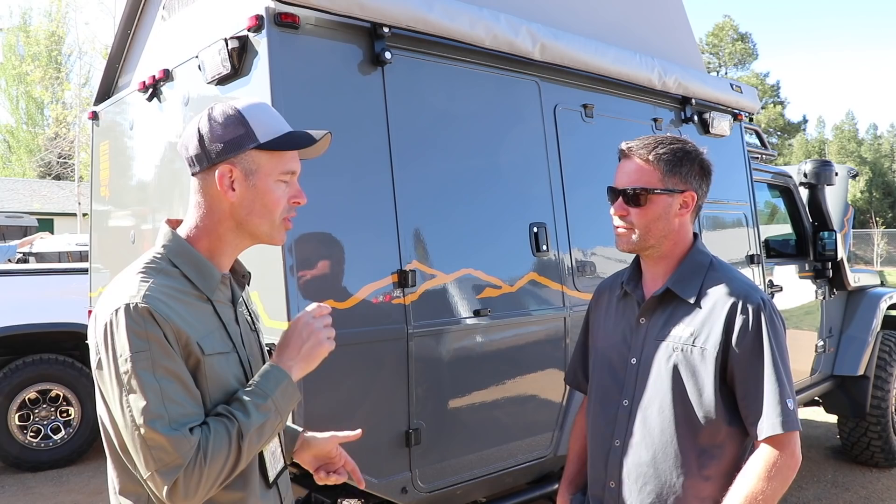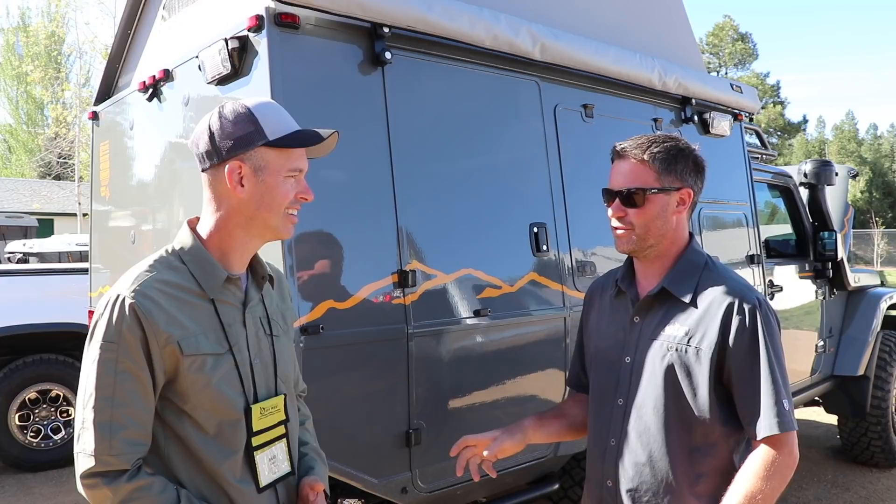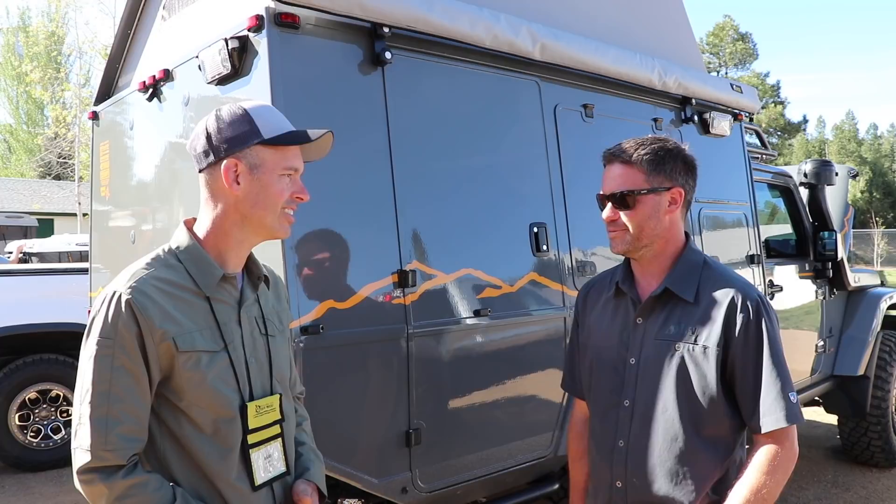We were lucky enough to be running some pre-production sets. I just got mine and I love them. I drove them down from Montana — they're way quieter than the old KM2, big difference. One of our guys has been driving around for over a year and he loves them. He went through the Detroit winter with them and says they're awesome. Looking forward to driving those more.